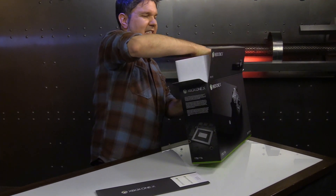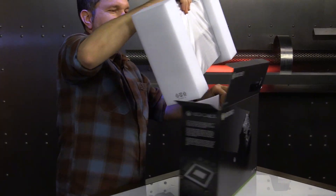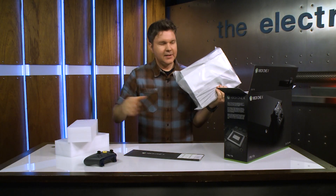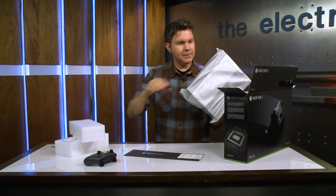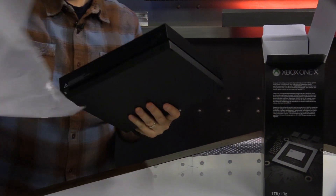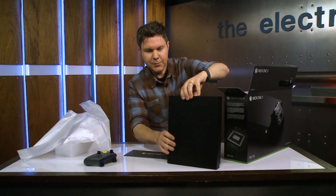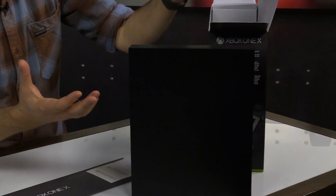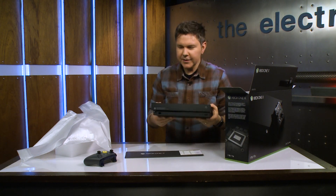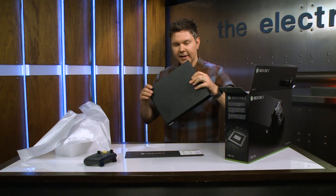And then we get the console, which is a little bit heavy. Let's take this out of here — this is probably the most exercise I'm going to have during this very busy gaming season. There's some sturdy foam to make sure this thing doesn't rattle around, taped up and packed in really nicely. And then you get this beautiful black monument almost — it's so elegant and sleek, but very thin and very small. What a tiny footprint. This is the smallest Xbox that Xbox has crafted so far, and it's the most powerful one. I am very, very impressed.